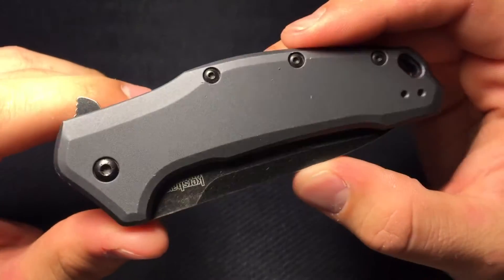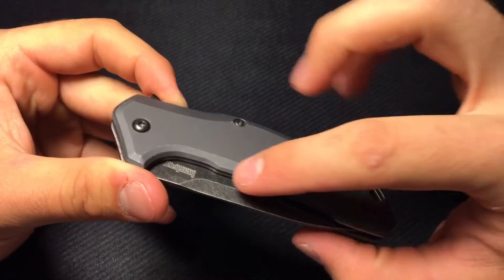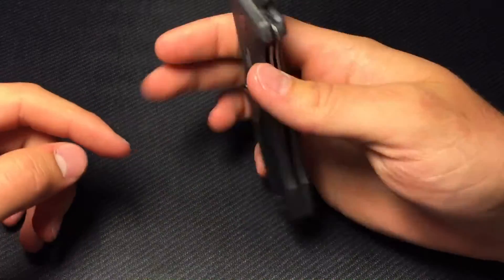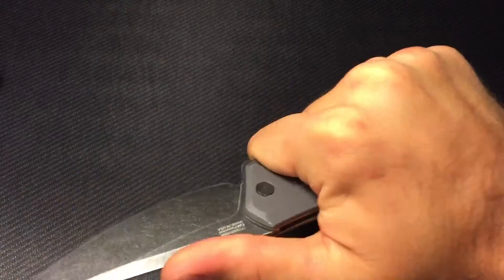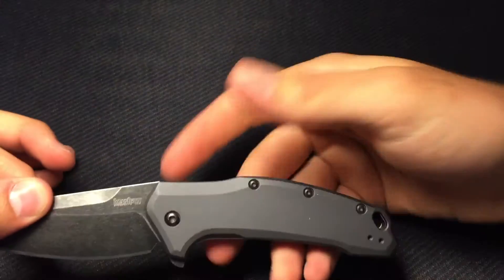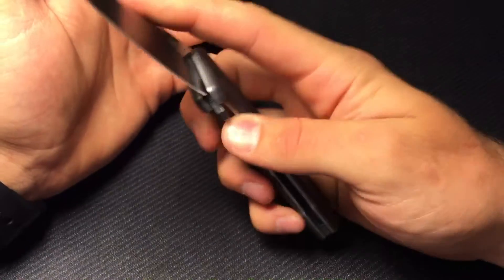The handle material is 6061 anodized aluminum — it's got this kind of battleship gray to it, looks awesome. The whole thing has nice chamfering all around so you don't have any sharp edges, just a nice aluminum feel. It fills your hand nicely. You can put it in a Filipino grip — feels great. Reverse grip is actually pretty good too, with a nice little area to rest your thumb. And you've got this American flag here, just another way of them saying this is American made and they're proud of that.